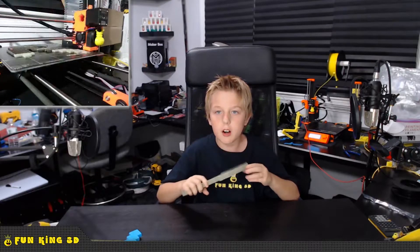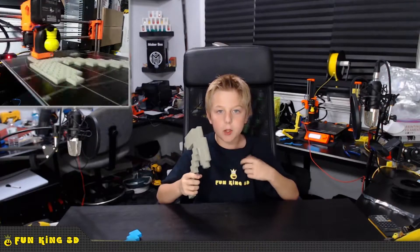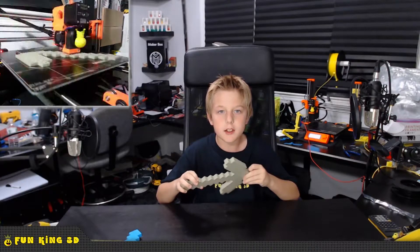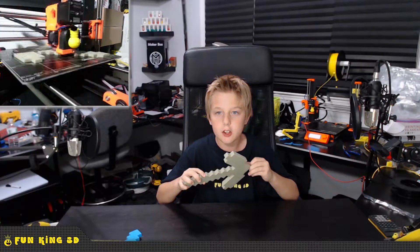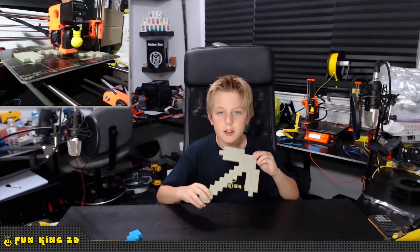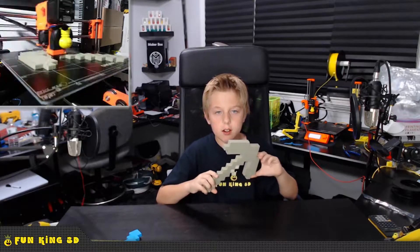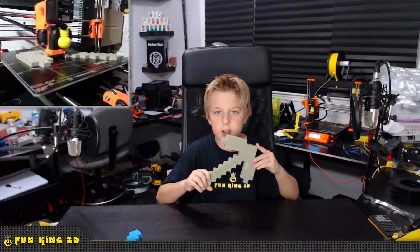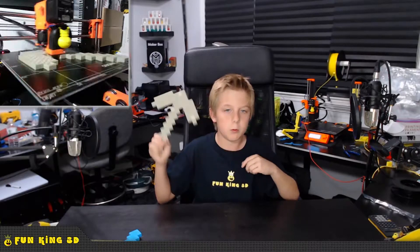I know there are others out there who like it and claim good results, but for the money there are better options out there. I printed this at 235 degrees on a 60 degree bed as suggested by Maker Geek's. As you can see, there is some nice detailed touches in this model that makes it more interesting. It is a nice model and if you have a need or desire to have a Minecraft type pickaxe, I would recommend this one.